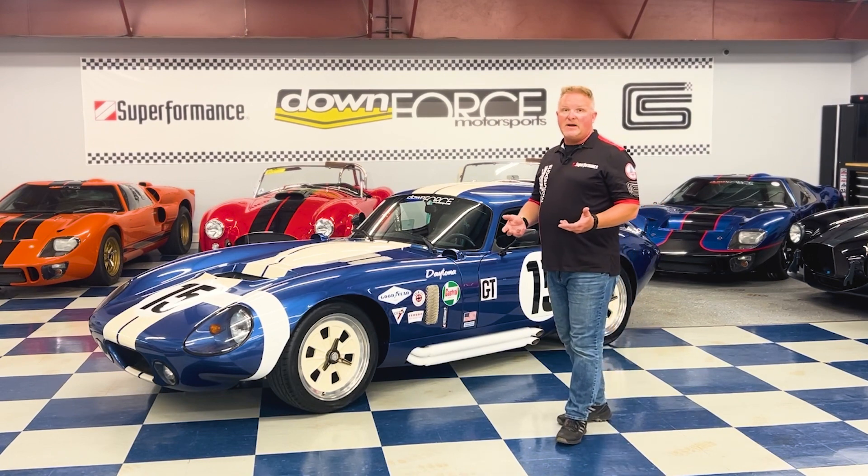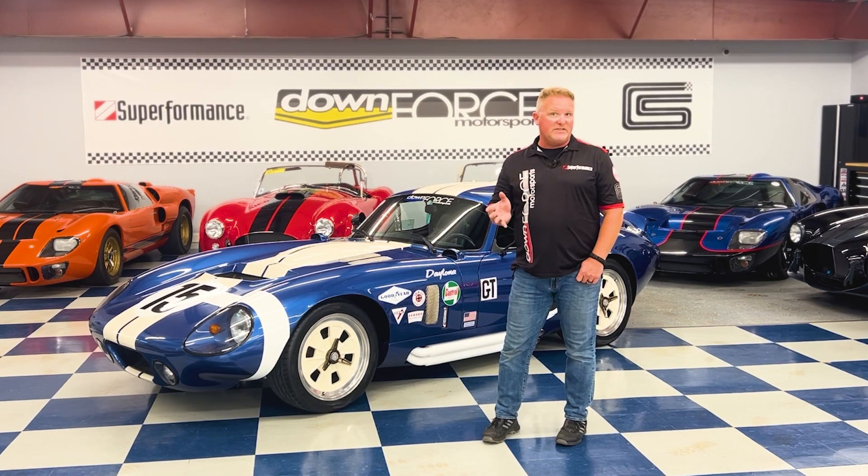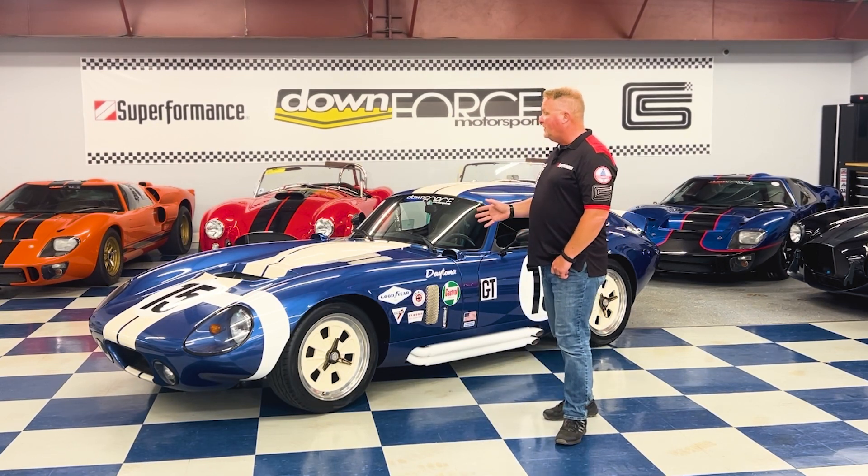The car features, behind the Roush 402R, a T56 six-speed manual transmission, so it's going to be great for highway cruising. The car features brand new tires and is pretty much ready to go.